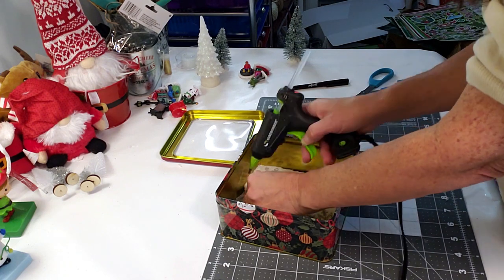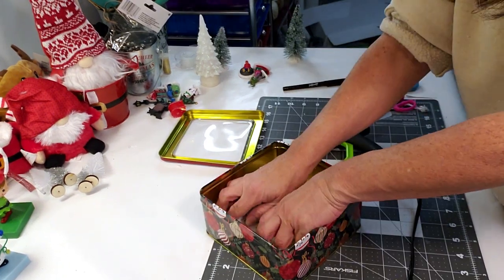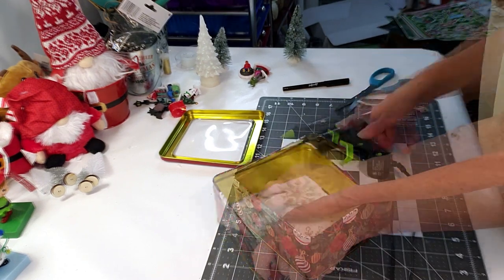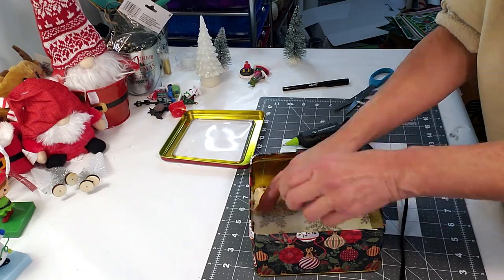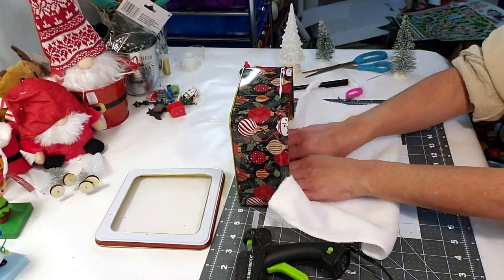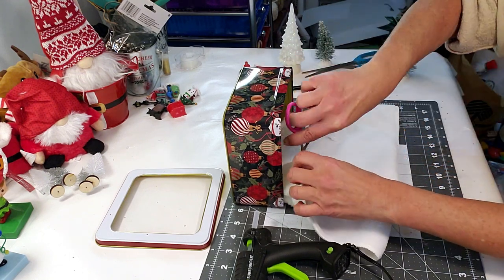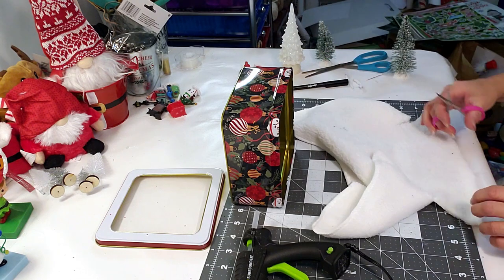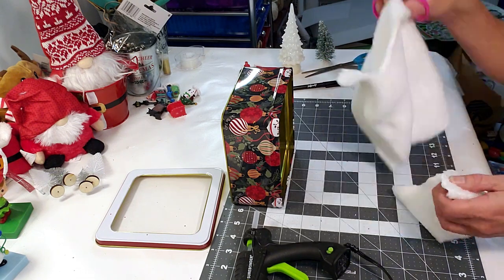I decided to use the Dollar Tree towel because it had cute little snowflakes. However, because it's like felt, it's going to be very hard to paint, so you can use cardstock or craft paper if you like. Now I'm going to be using this microfiber that I got from Dollar Tree — just placing a little bit at the bottom to create the illusion like it's a little bit of snow. I'm placing it inside and then cutting the edges and tucking it down.